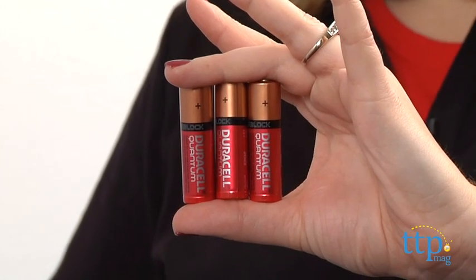Three AA batteries are included for the in-store Try-Me feature, so it's recommended that you replace them before you play for best results.